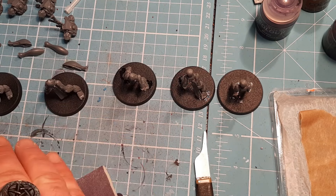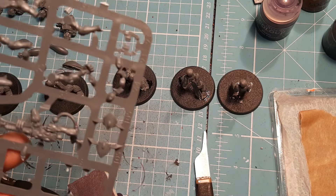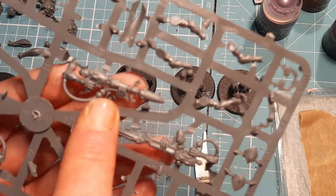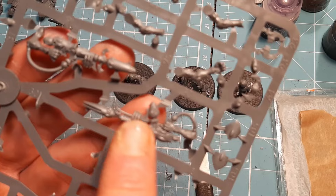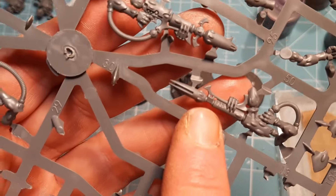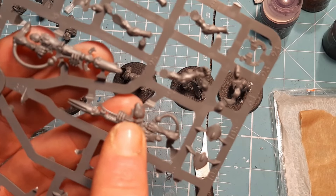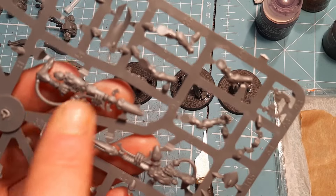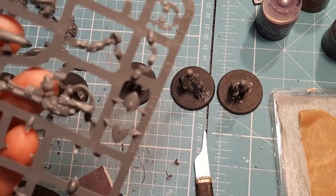Any gun can go on any model, so if you're giving them D cannons it doesn't matter which D cannon — it can go on any model; same with the Wraith cannon. However, you do have to pair guns with specific arms. The first pairing: number 49 goes with arm 51. If you're going with the other gun it's number 50, and you also need number 64, which just clips in the front. Again with arm 51 — so whatever gun you're going with, it's still arm 51.